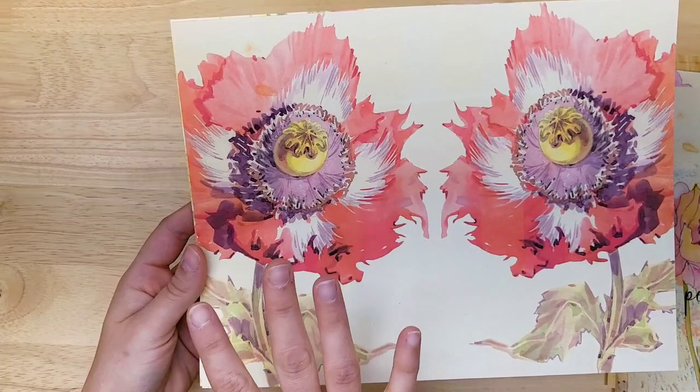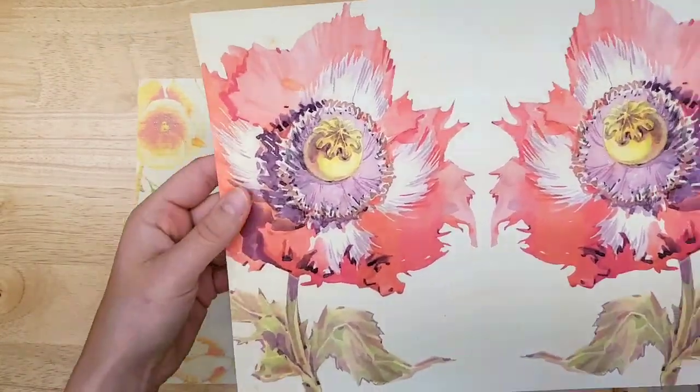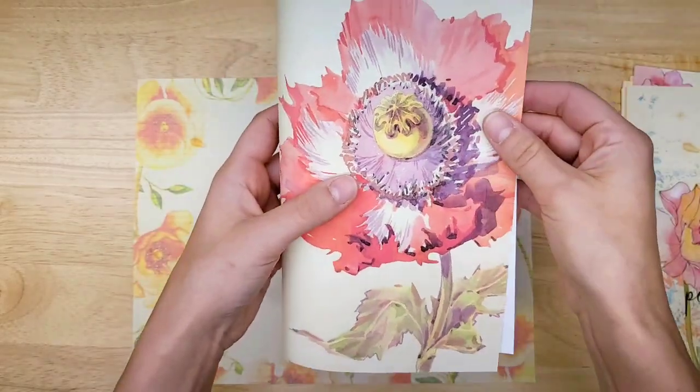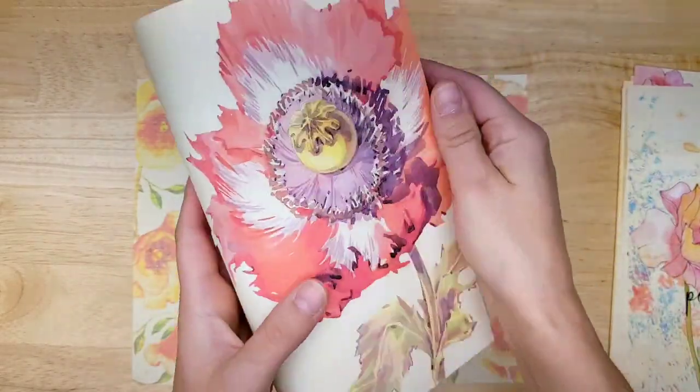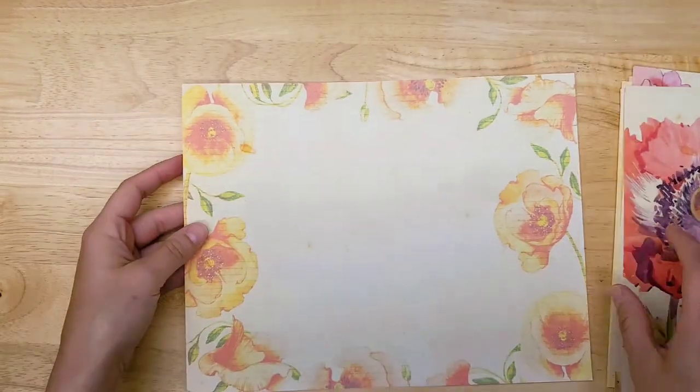This is also a gorgeous page with mirrored poppies, so when you fold it in half you get a poppy on each side. And then a background lined page — I love the size of these lines. You can fit a lot of writing with a border of poppies.